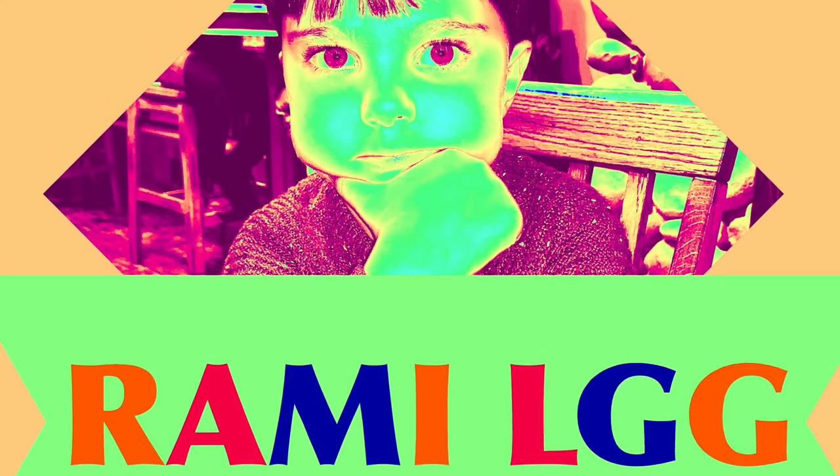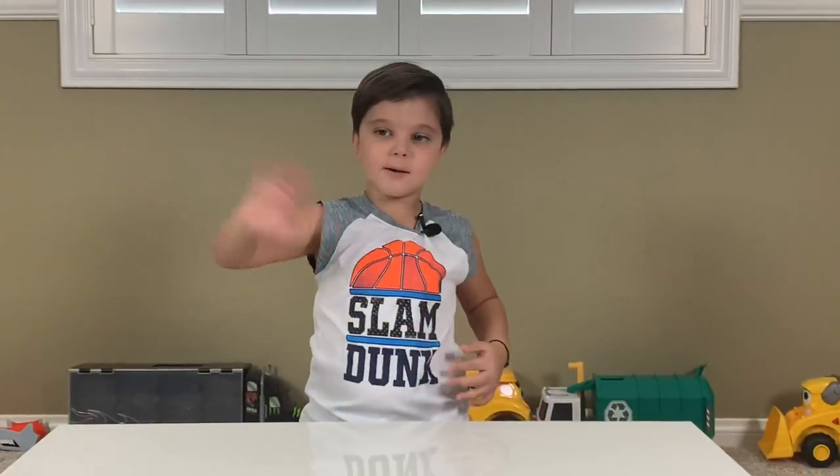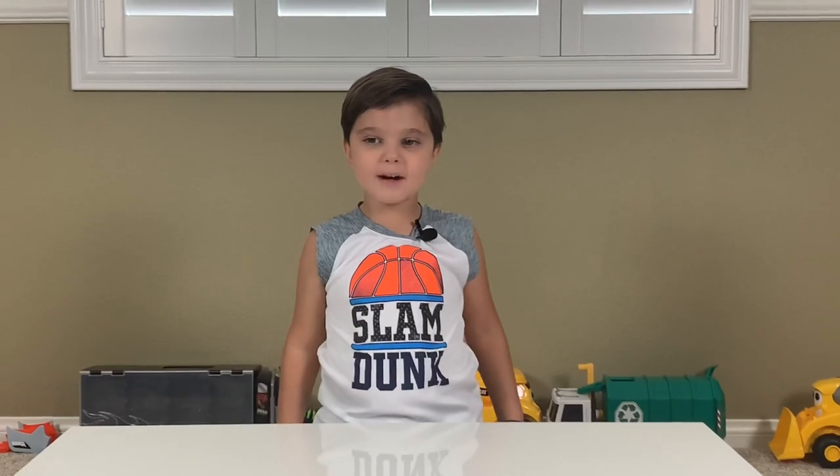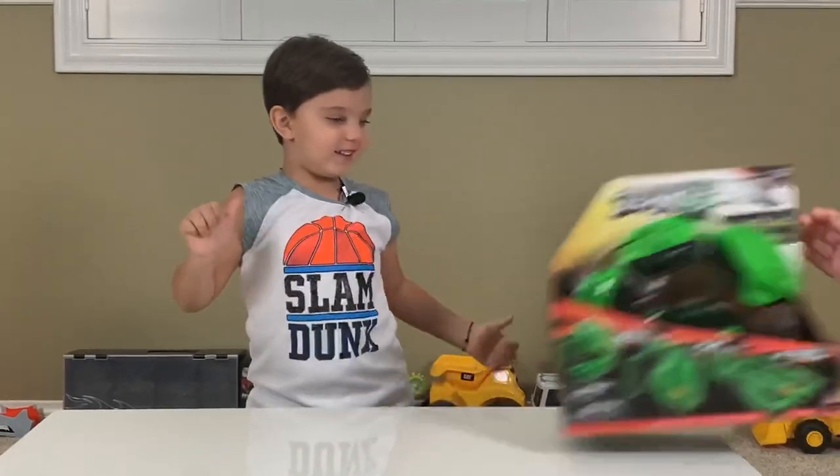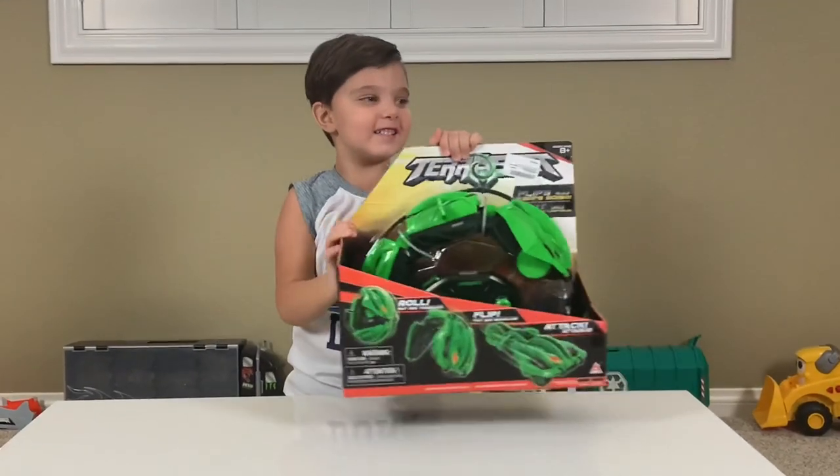Welcome to Rami LGG channel. Hi everyone, it's Rami again — R-A-M-I. Today we have a new toy to unbox. Wow, this is so cool!